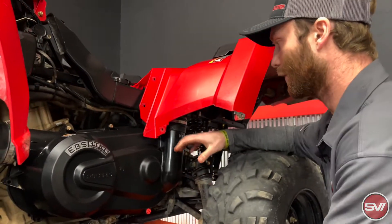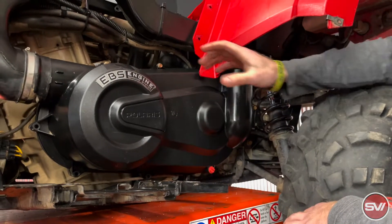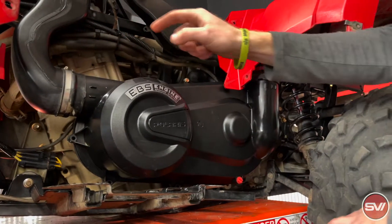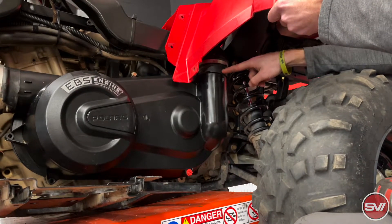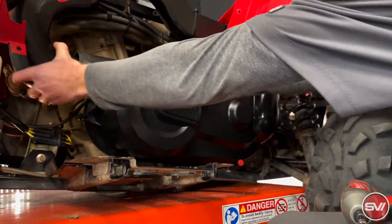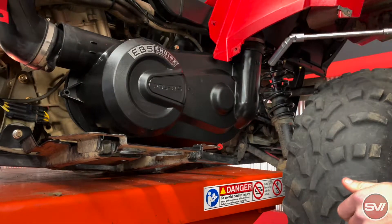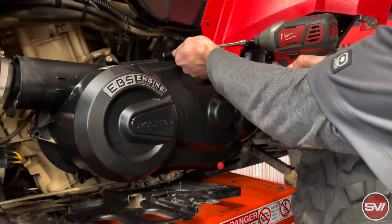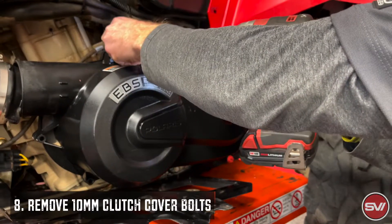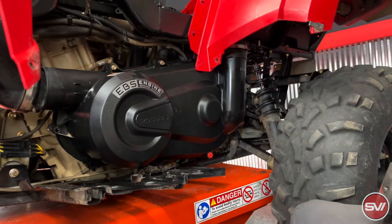Once we've got the footrest off and we can get to the clutch cover, there are two hose clamps holding it on — I've already taken them off. One hose clamp goes right here, and then on the back side under here there's a second hose clamp. Once those two are removed, that frees up the ducting so it can be pulled off. Then there are the clutch cover bolts running all the way around — they're 10 millimeter — and once those are loose the whole cover comes off, giving us access to the clutches.